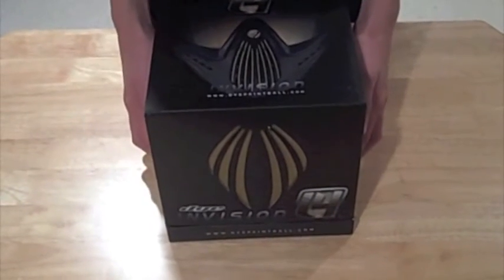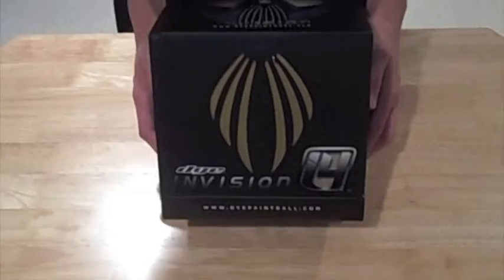Today we have a review of the Dye Invasion series, the i4s, the new ones. As you can tell by this gold right here, this is the Collector's Edition item goggles system.